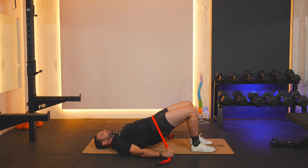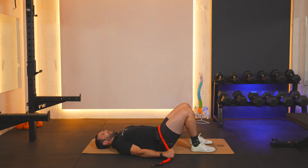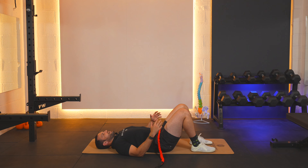Up for six and back down. Up for seven and back down. Up for eight and back down. Up for nine and back down. Up for ten and back down. Relax and pop yourself up when you're ready.